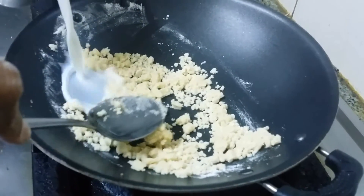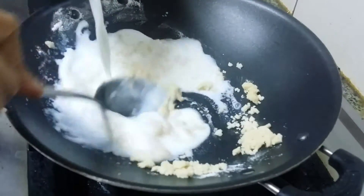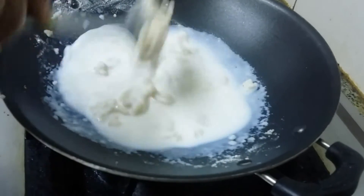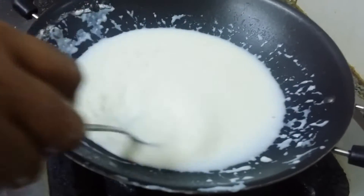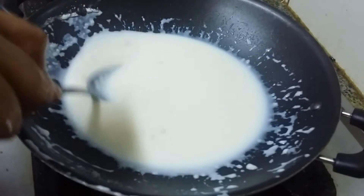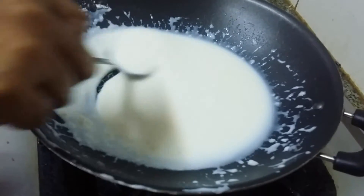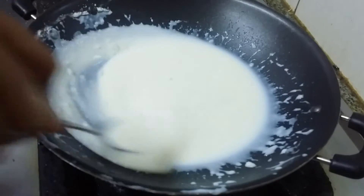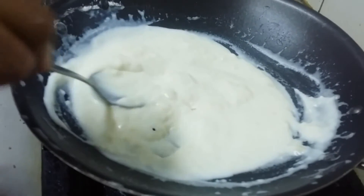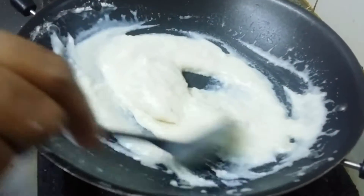I am going to add the milk, and switch off the flame. Add the milk and mix it well to avoid lumps. Now the white sauce is getting ready, we are going to switch off the flame. That is it, this is the preparation of white sauce.